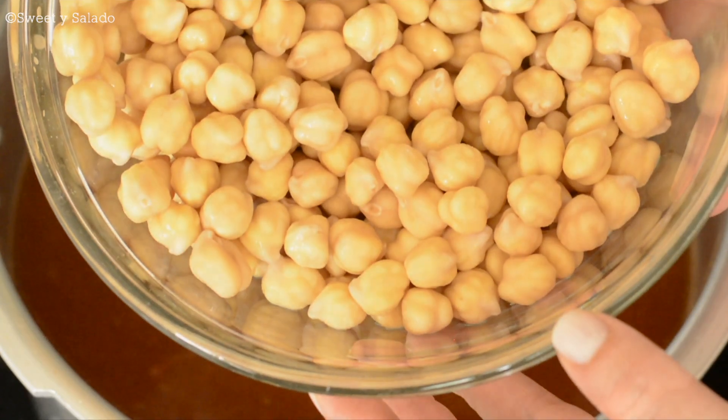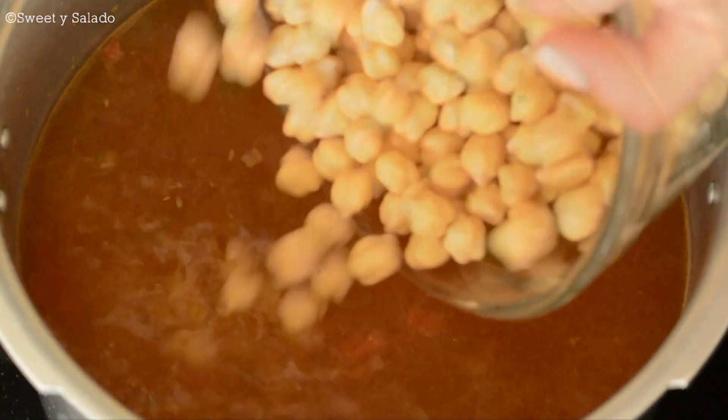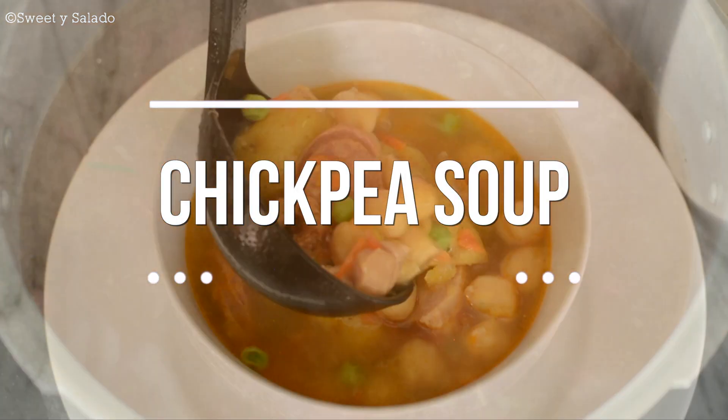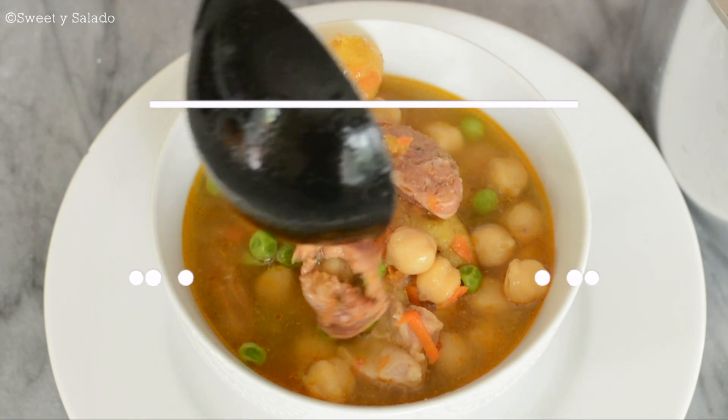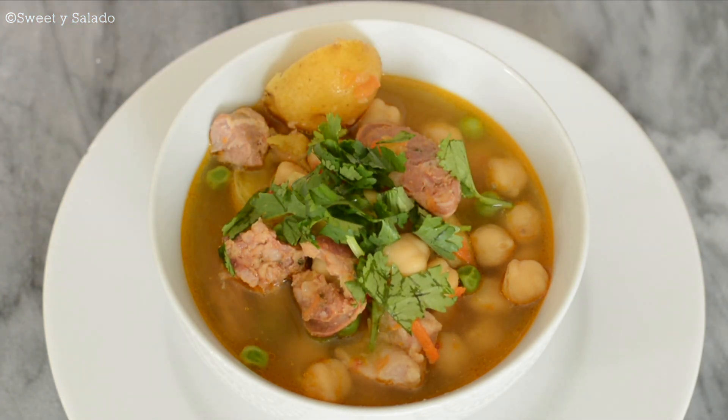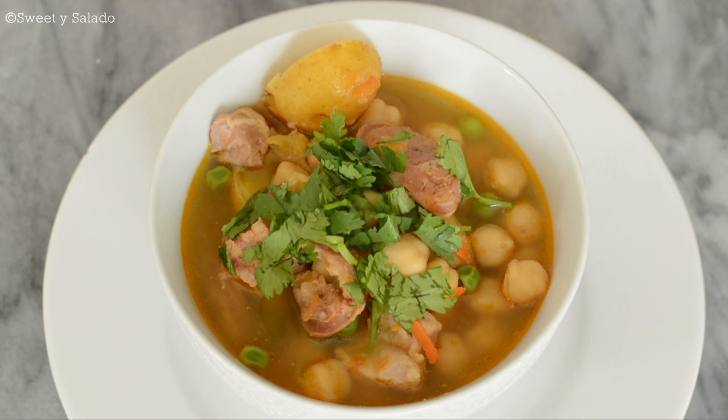Hi everybody, this is Diana from Sweet Y Salado, and today we're going to make a basic soup — a chickpea soup — and we're going to give it that Colombian flavor by adding Colombian sausage, Creole potatoes, and pork meat. And remember that as always, the link for this recipe can be found in the info box below.